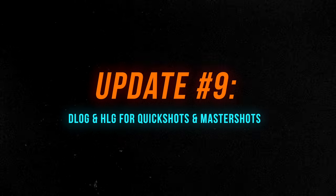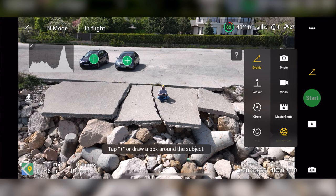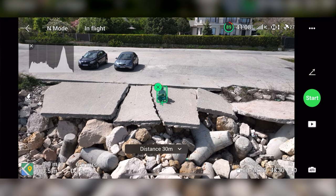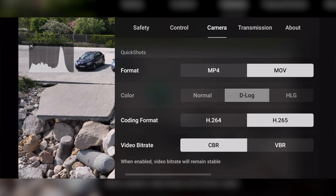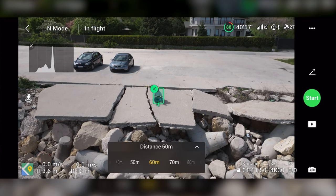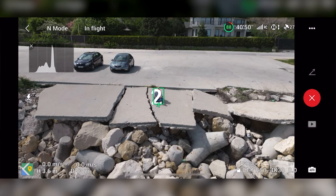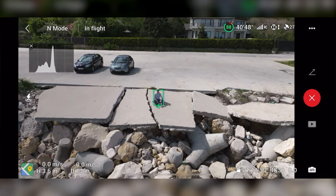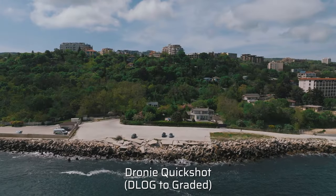D-Log and HLG color profiles are now available for quick shots and master shots. Previously I avoided quick shots and master shots because they only allowed the standard color profile. D-Log gives you so much flexibility and control over your footage. Now all quick shots besides Asteroid can be recorded in HLG or D-Log, giving you full freedom to experiment.